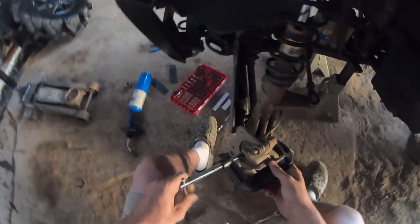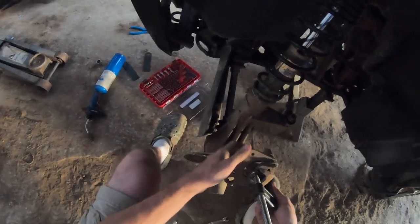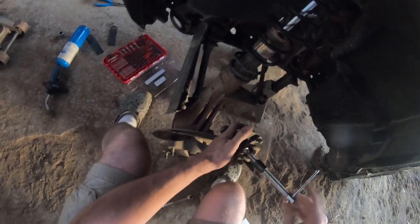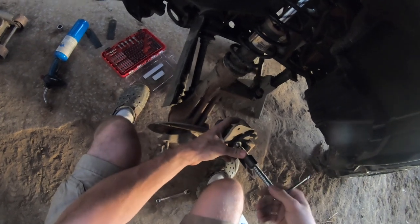All right guys, got the C-clamp set up. We're just going to slowly tighten it down like this. I'm using the old brake pads because you want to go solid across it — using the old brake pads to decompress it. And when it bottoms out, that's when I'm going to be done.